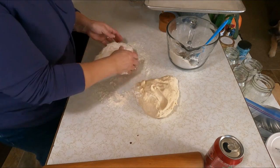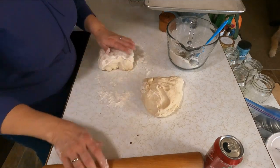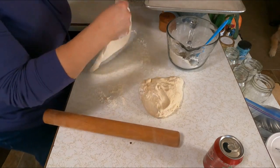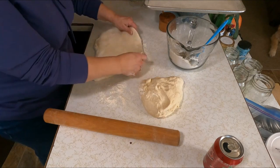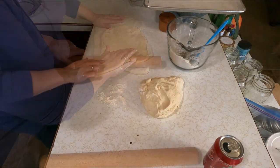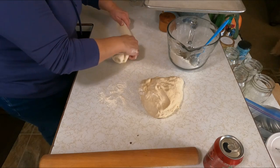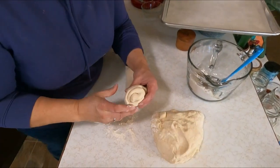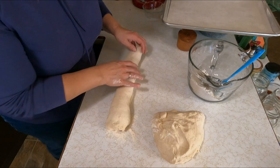I'm going to set half aside. I want to get this rolled out into a rectangle — you're looking for the nicer side to be your outer edge. This side is looking nicer than the other side. We're looking for something about 14 to 16 inches long. Then you take the top and kind of wrap it around the bottom to roll it up.